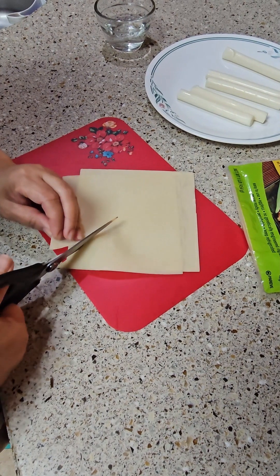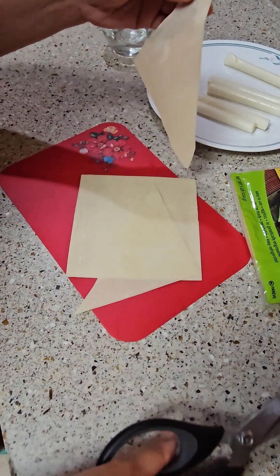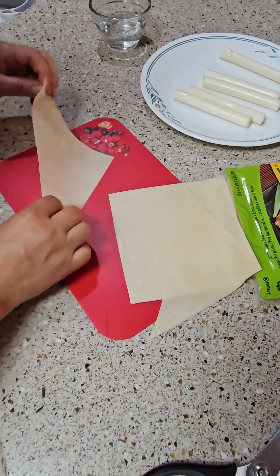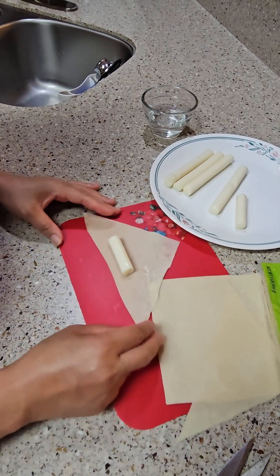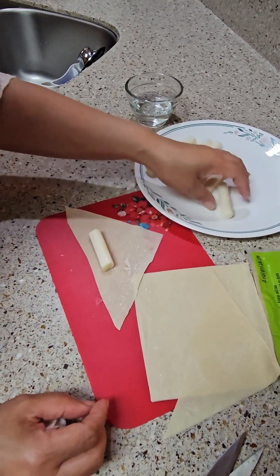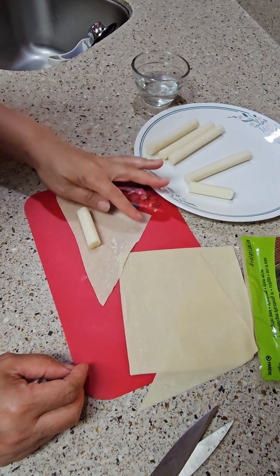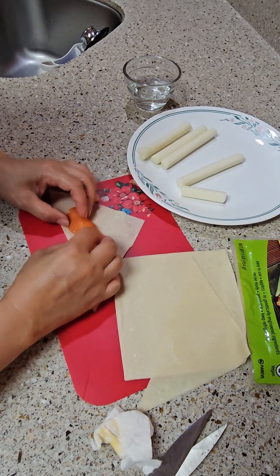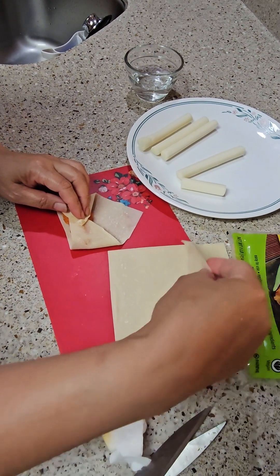Because I don't like a lot of wrapper, I'm gonna cut it in a triangle like that. If you're making an appetizer, you can cut your egg roll wrap in half to make it like a triangle. You can also just use the whole egg roll wrap.